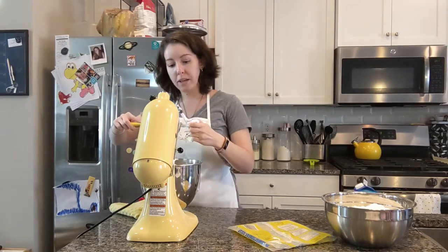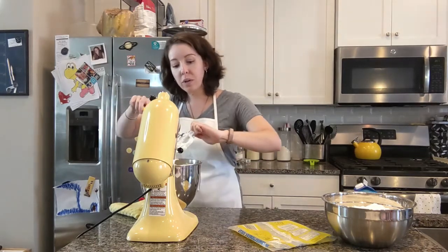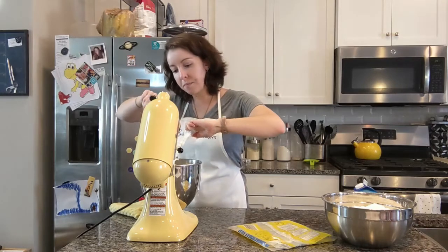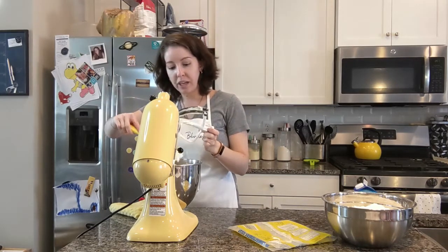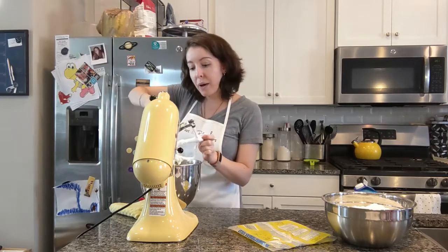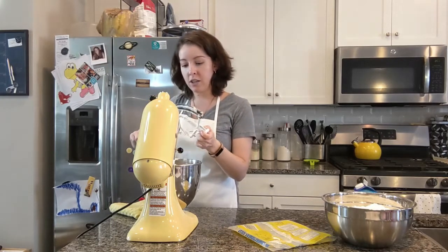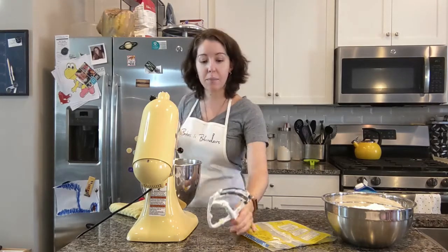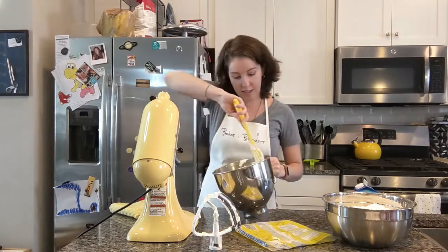While your butter is beating, if you have just the regular paddle attachment, you're going to want to scrape your bowl down every few minutes. Keep an eye on it to make sure everything gets well incorporated. If you do have the paddle attachment with the scraper, also keep an eye on your ingredients. If you see that there's butter building up on top that's not getting incorporated, scrape that down.